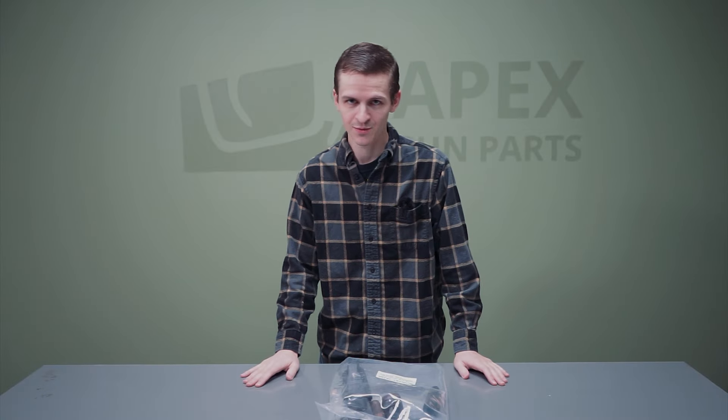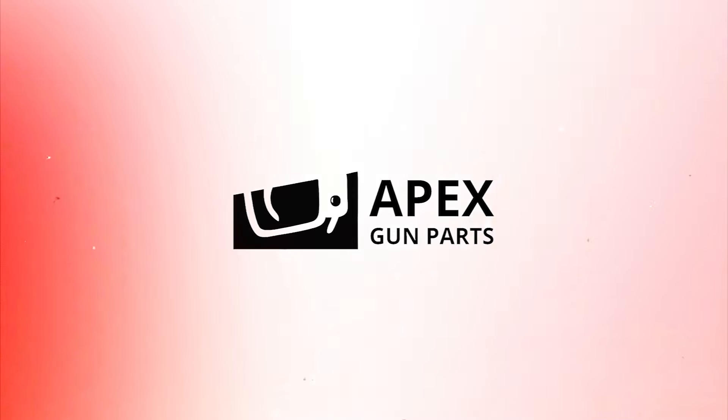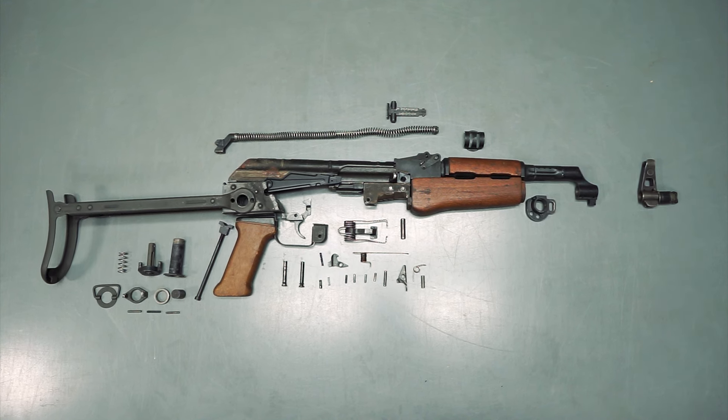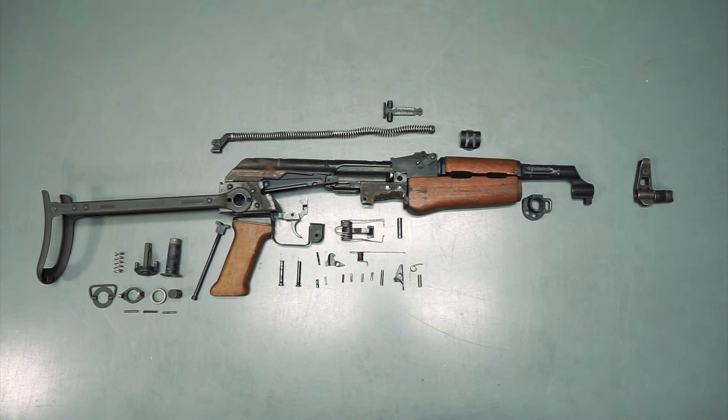Hey everyone, welcome back to Apex Gun Parts. Today we're going to be doing an unboxing of a Hungarian AK-63D parts kit.